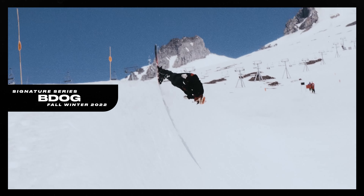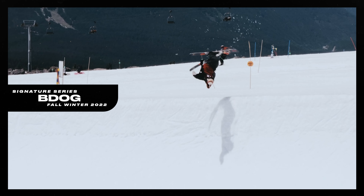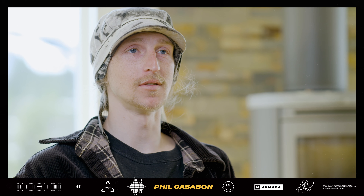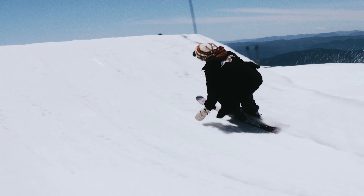The new B-Dog ski — the formula stays the same. If it ain't broke you don't fix it, and in this case it's working so well that we ain't got to touch it. It enables me to do whatever I envision doing.